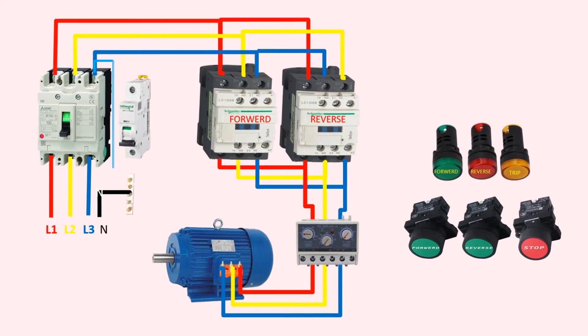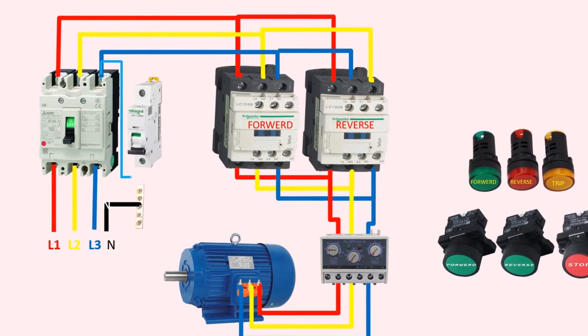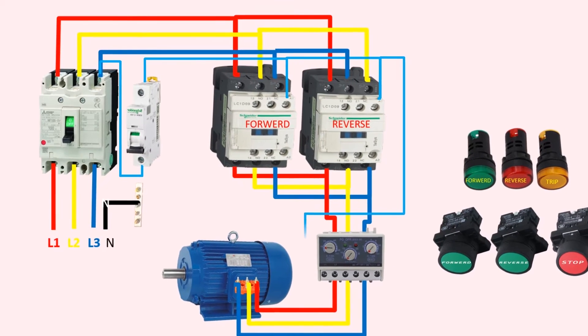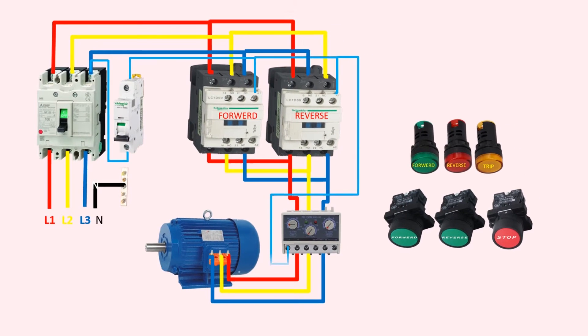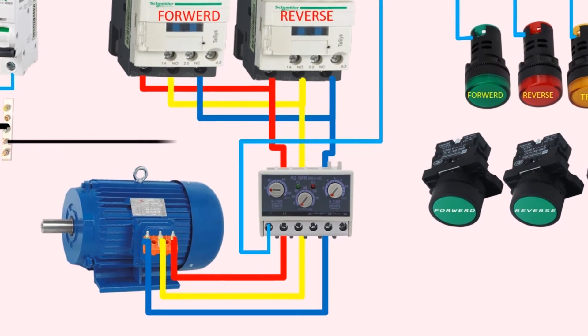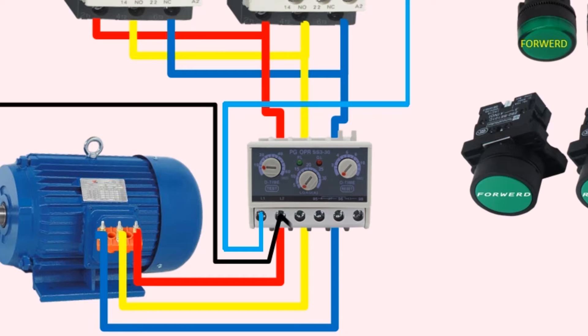Moving on to the control circuit, a wire is taken from the output of the MCCB and connected to the MCB. The output of the MCB goes to the A1 coil terminal of the forward magnetic contactor, and the same wire is then looped to the A1 terminal of the reverse contactor. From the A1 terminal of the reverse contactor, a light blue wire goes to the L1 terminal of the overload relay, and from there a wire goes to the forward, reverse, and trip indicators. The neutral wire from the neutral link goes to the L2 terminal of the overload relay and is looped to the 96 terminal, which is the common terminal.